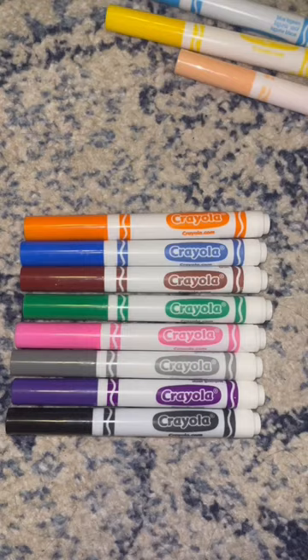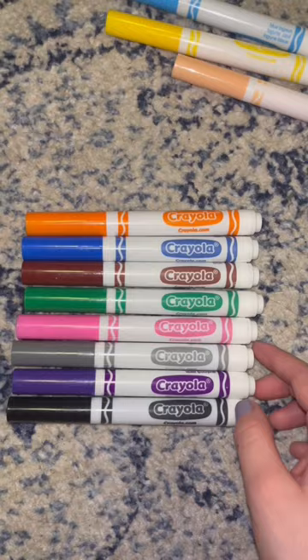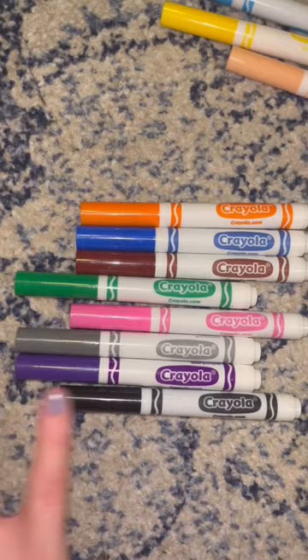This process does get more difficult if there's less contrast between the shades, and to be honest, these three markers all look like the same shade to me. I'm assuming these are three separate colors but they all look the same. Anyway, yellow is in this group.